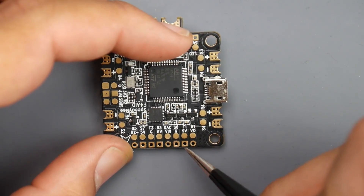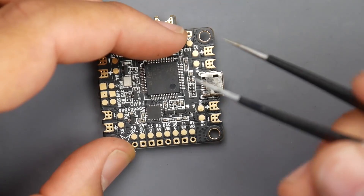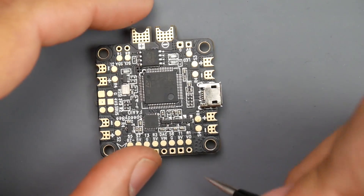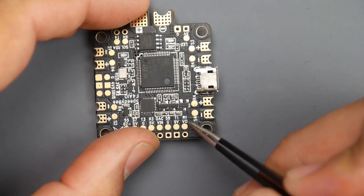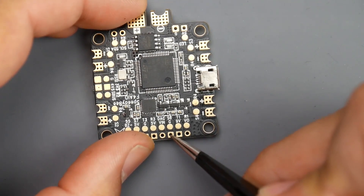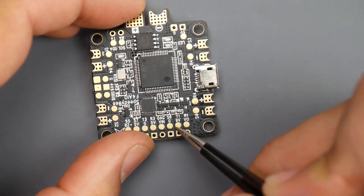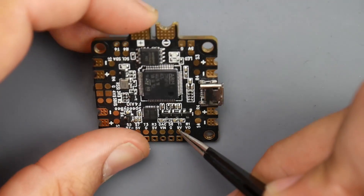Next we have the video transmitter. The video transmitter should be installed here because this is where the LC filter — the filtration for the noise — and also the 9V regulator is. It's highly recommended you install it in this area. For your video transmitter, the yellow wire is going to go to VO — this pad right here. 9V is going to be the red wire of your video transmitter, and ground is going to be the black wire. If you have smart audio, you want to connect it to a T-pad — we have T1 right here — and you should be good to go.